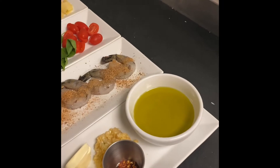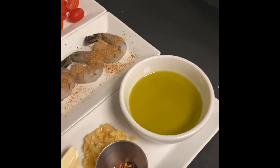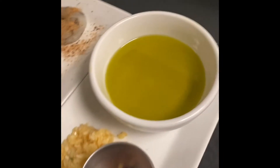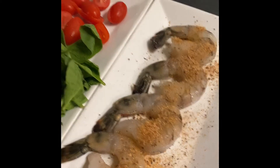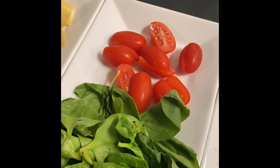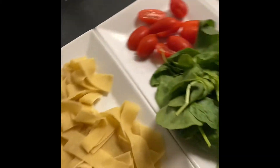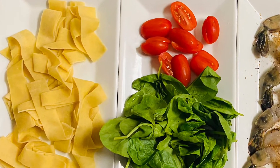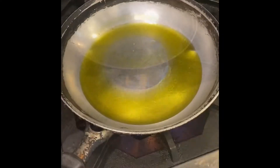The ingredients for shrimp scampi florentine: a couple tablespoons of butter, one tablespoon of chopped garlic, half a teaspoon of fresh red pepper, extra virgin olive oil, four pieces jumbo shrimp seasoned with our four seasonings, fresh spinach, about eight cherry tomatoes sliced in half, and of course our one sheet of sliced fresh pasta.